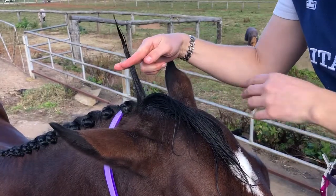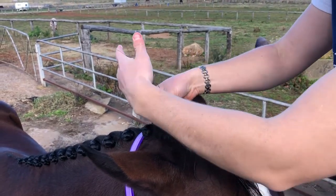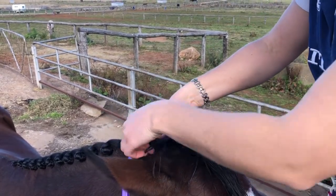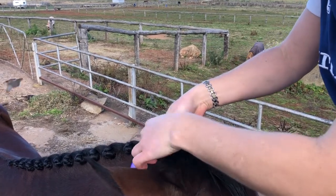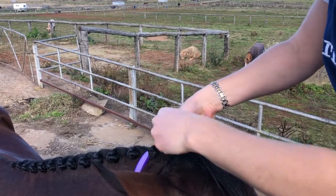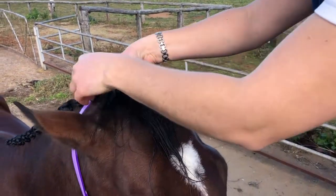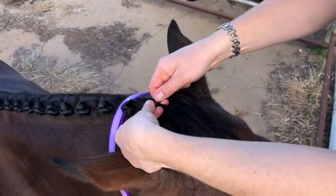You get your one hair and divide it into three sections and you start plaiting those three sections, grabbing little bits of hair as you go. The trick is you start off with three bits of hair right at the join of the other plait on the mane.